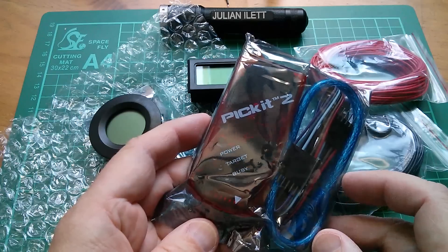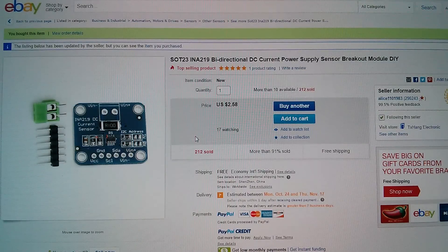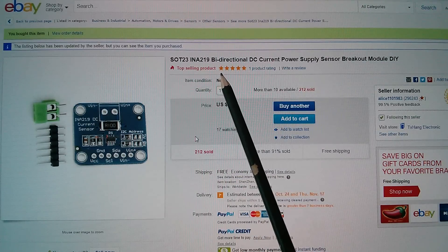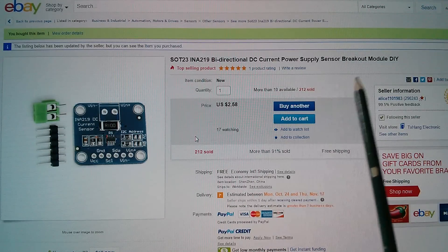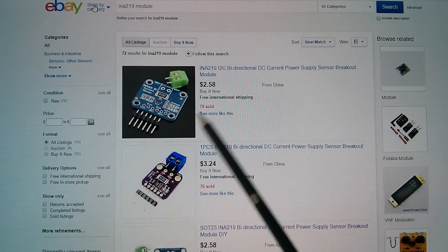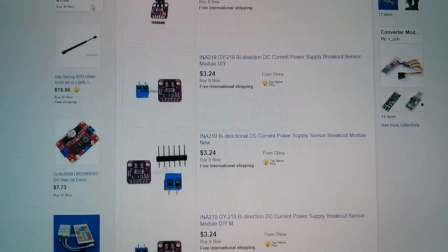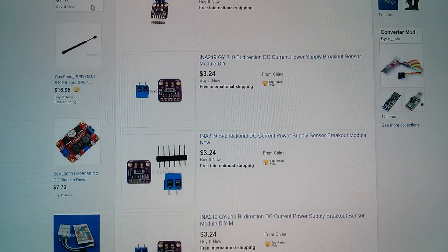Let's have a look at all this stuff on eBay. This is all from Alice1101983. The INA219 bi-directional DC current power supply sensor breakout module — I'm pretty sure you could find that from 'INA219 module.' $2.58 free shipping. Yes, INA219 module works for that search. We've got the one like I bought, and also a slightly smaller form factor purple PCB. There's Alice there — a little bit more expensive because it's a smaller form factor, but yeah, that search string works.